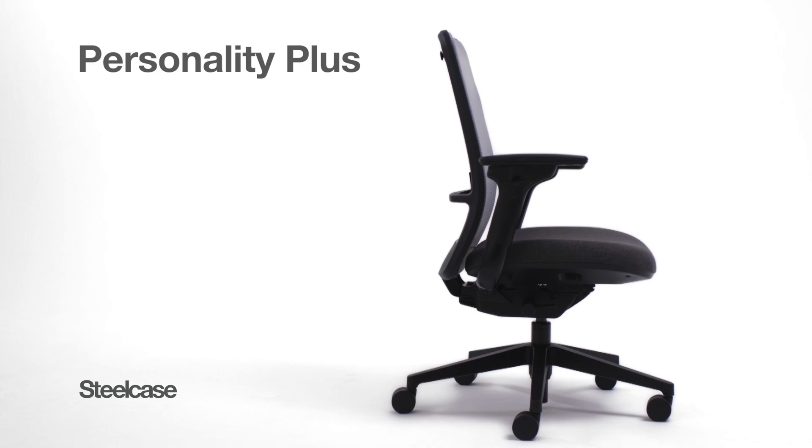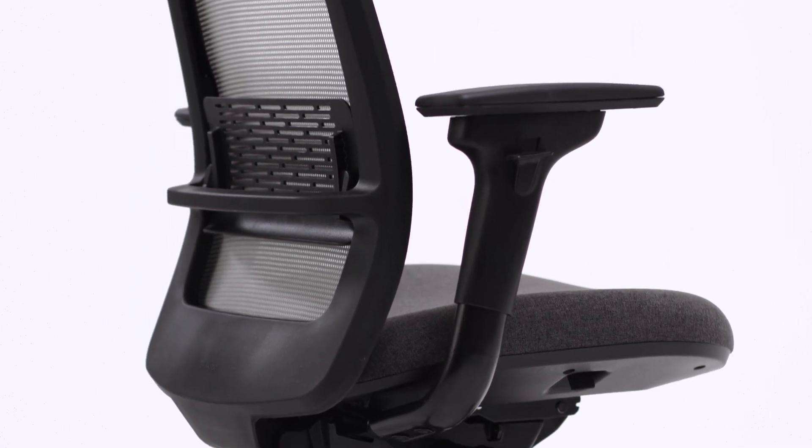Personality Plus Chair intuitively supports you as you move and sit actively throughout the day.